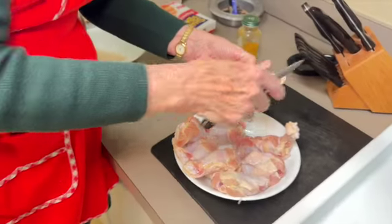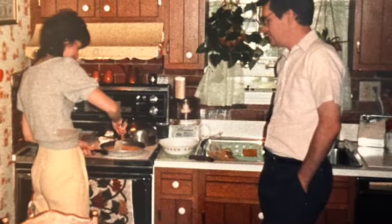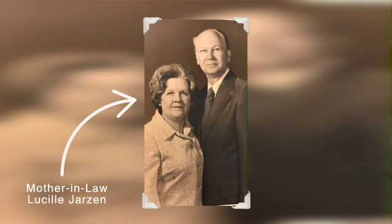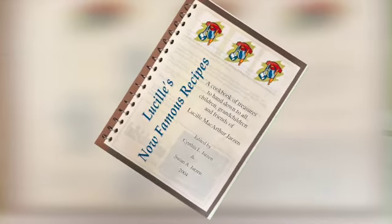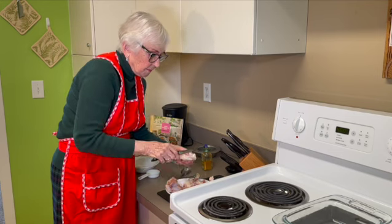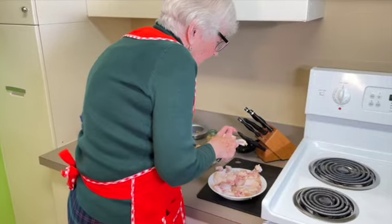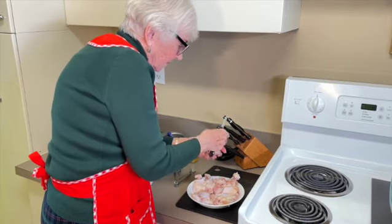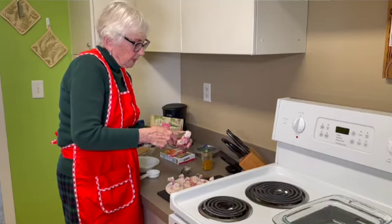Who taught me how to cook? When I got married I had to learn — I grabbed a couple of cookbooks, and my mother-in-law, Mrs. Lucille Jarson, had lots of recipes that my husband liked, so I got most of my recipes from her. At one time I made four dozen of these and they turned out really well, but it takes a long time because you've got to cut all the chicken parts — you're pushing it down, making it look like a leg.